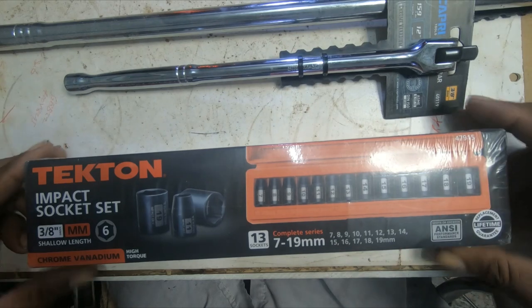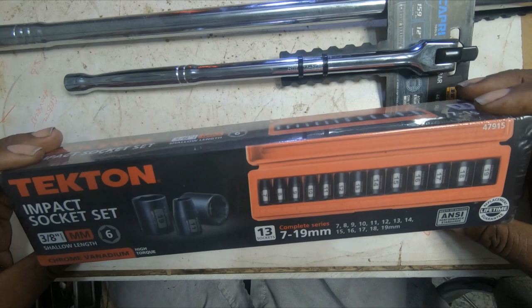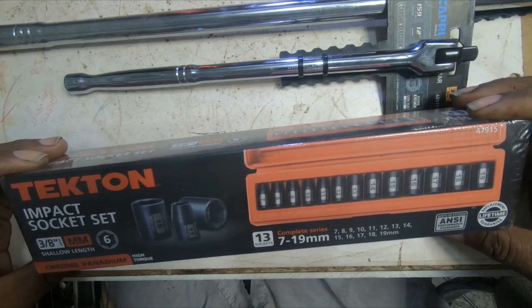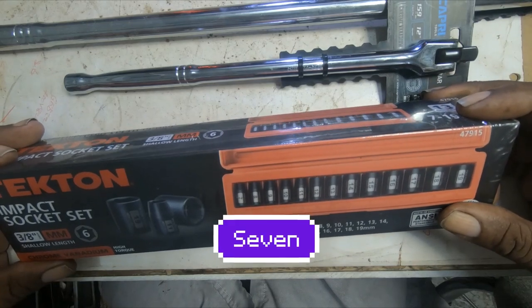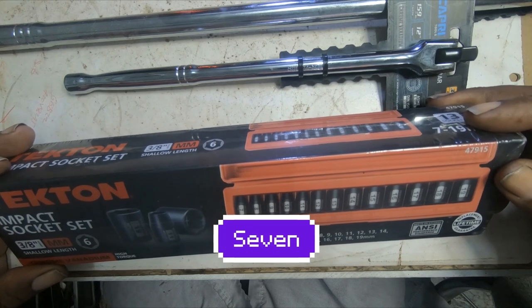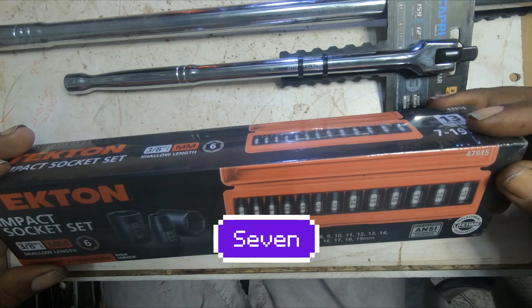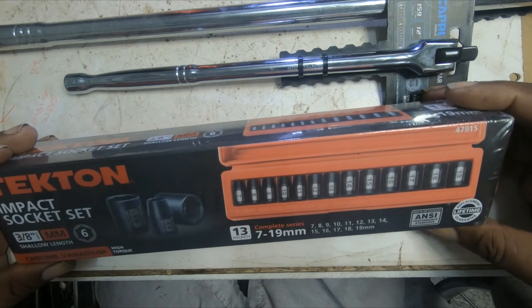The impact socket set is a 3/8 drive, it's shallow — 13 sockets ranging from 7 to 19 millimeter.